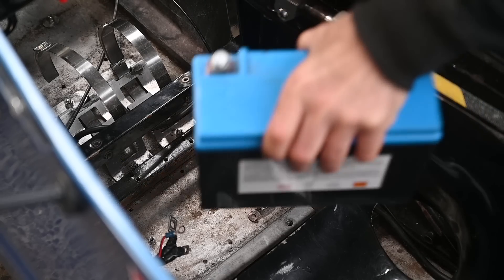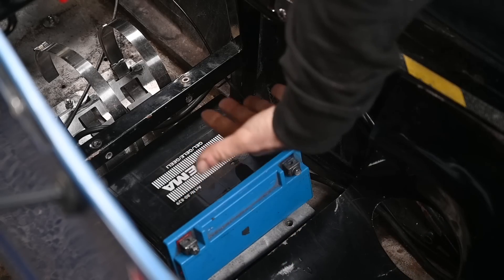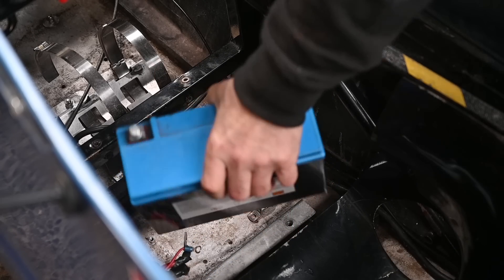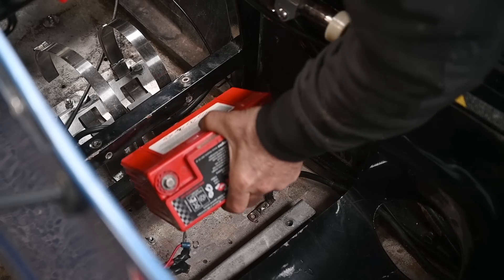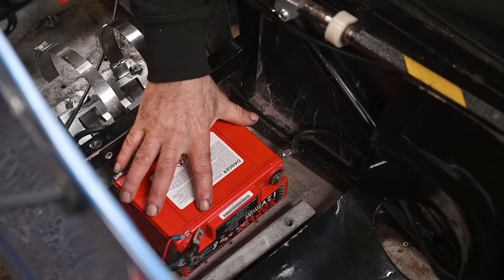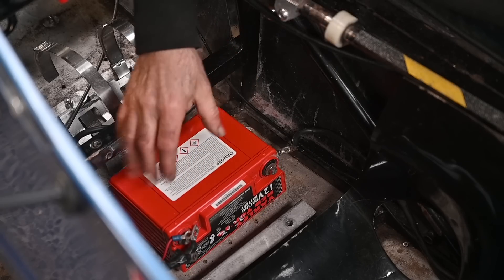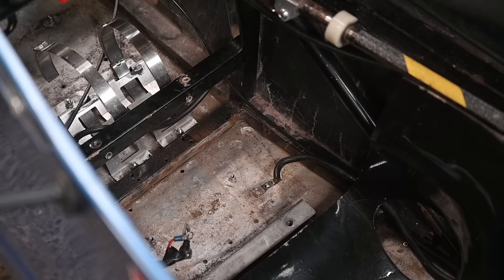The battery is sitting right here, just in front of where your legs sit, and the current one is fairly big. I'd like to put a smaller one in — and here we have the red top battery, which is actually a lot smaller. This fits a lot nicer. Of course I'll have to make a bracket around it so it is fully supported both on the bottom and on the top, because right now it's resting on a couple of blind nuts.